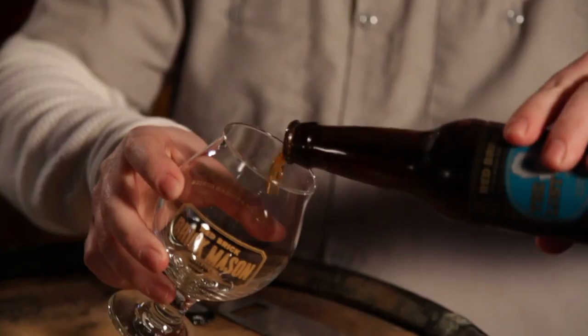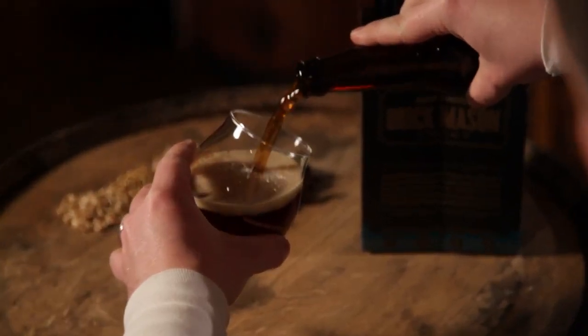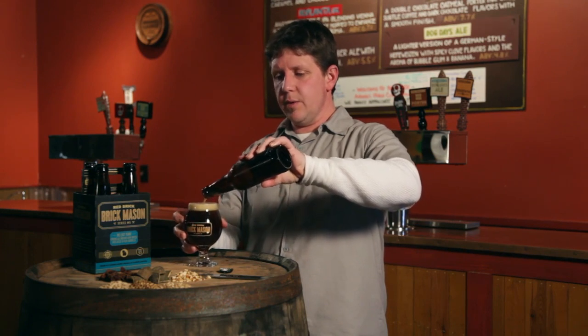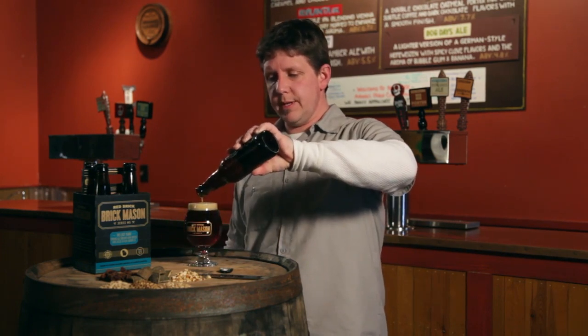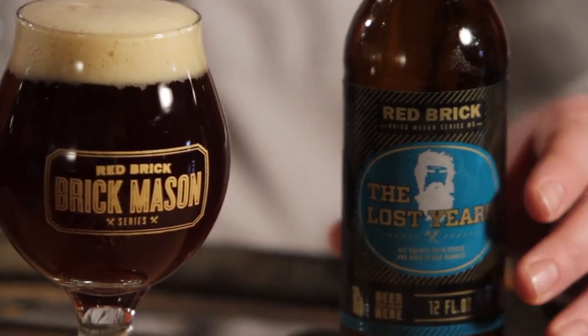The Lost Years is gonna pour a deep amber color. One of the first things that you'll get from this beer is some of the fruity esters that come through. You should get a little bit of the bourbon and oak character as well. Subtle spicing from the star anise and the bitter orange peel and sweet orange peel that we put in there. This is the second use on these gin bean barrels — the first was our 17th anniversary — so a lot of the strong bourbon characters were taken away by the 17th and just left us subtle bourbon characters in this barrel.